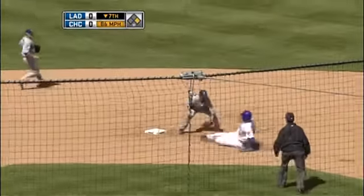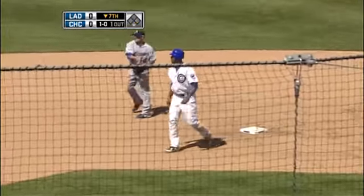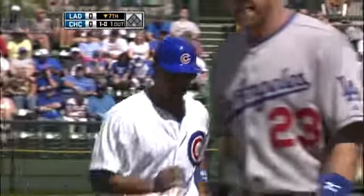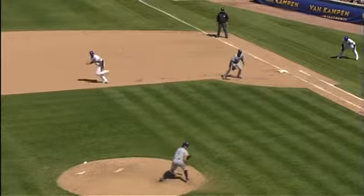He gets thrown out by five feet. Good tag by Russell Martin. That had to be a messed up hit-and-run play. I would think Derek Lee would just be straight stealing here.